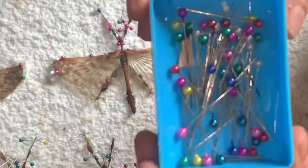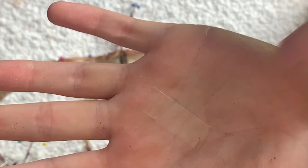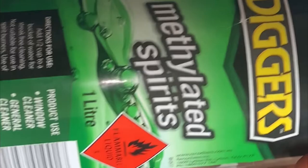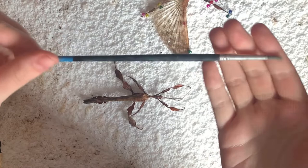You'll also need a deceased male stick insect, some long quilting pins, a couple of small pieces of styrofoam, and a couple of pieces of soft plastic. You can also use pieces of paper, but ideally you want something see-through so you can see the wings. You will also need some methylated spirits and a paintbrush.